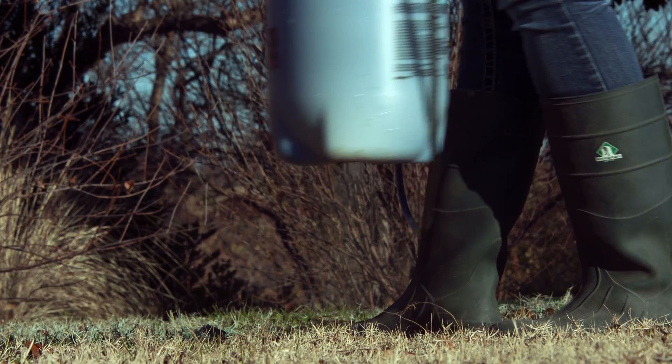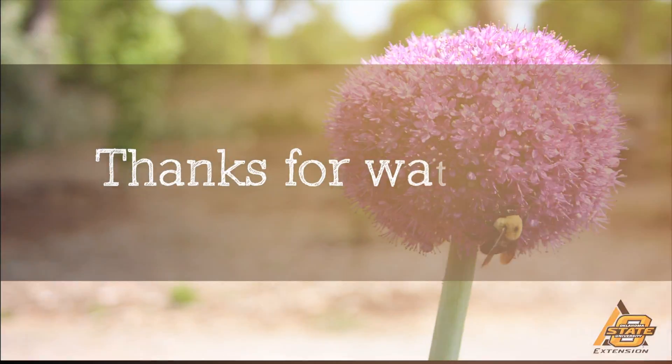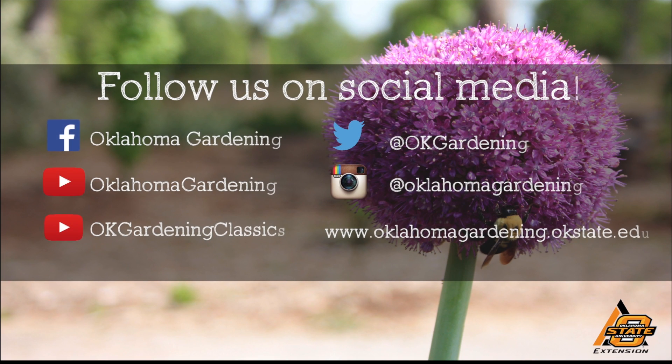Well, excellent — thank you for sharing this great information with us, Keith. My pleasure, Casey. We hope you enjoyed this video. It's part of our Oklahoma Gardening YouTube channel. You can also find even more videos on our OK Gardening Classics YouTube channel, and join us on social media for great gardening tips, photos, and discussion.